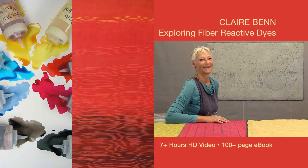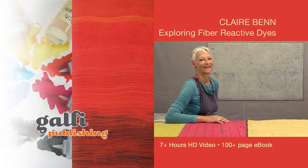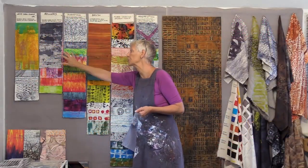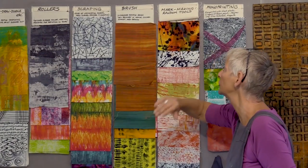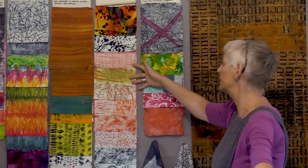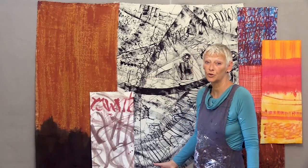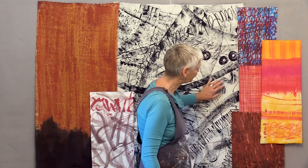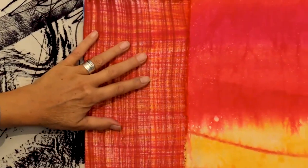Hi, I'm Claire Benn, a textile artist based in the UK. Together with Galley Publishing, I've put together a wonderful new workshop called Exploring Fiber Reactive Dyes. Over the next several hours we're going to explore how to get the most from your fiber reactive dyes, whether that's dyeing a palette of cloth for quilt making, creating layered compositional cloth, dyeing fabric for doll making, backgrounds for embroidery, wearables or even soft furnishings. We'll cover the basics of getting you well on your way towards making terrific fabrics.